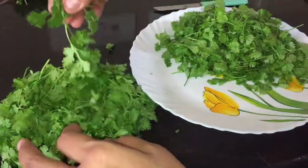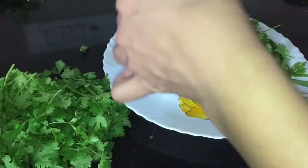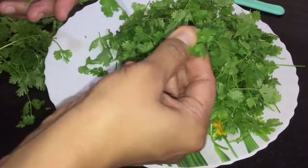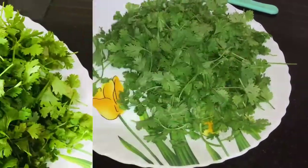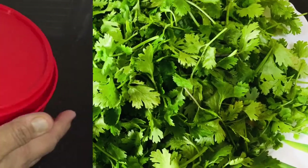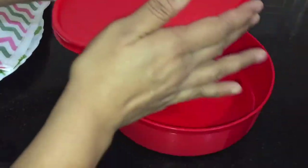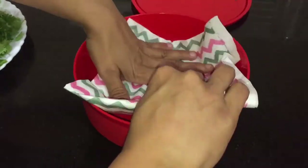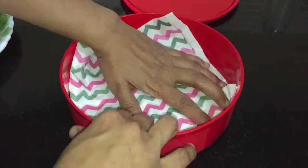Just chop the roots and pluck the leaves. Remove grass and any other damaged leaves from it. Do not wash. Here I have taken an airtight box and I am placing thick tissue paper — or you can also place a kitchen towel — at the bottom.